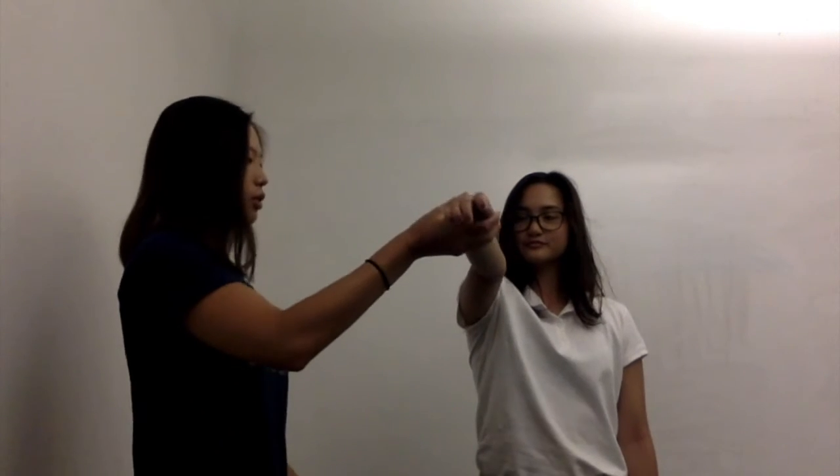Meg here is going to be my patient. Her starting position is she's going to have her arm — whichever arm I'm testing, so do your right arm — up at 90 degrees shoulder flexion. Her palm is going to be supinated. What I'm going to do as a therapist is I'm going to take usually the left hand and I'm going to place it in the bicipital groove.